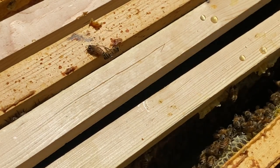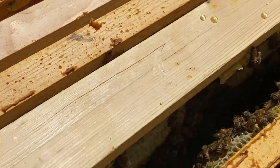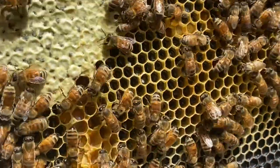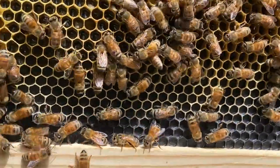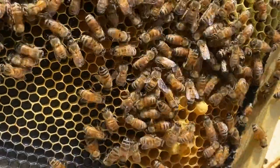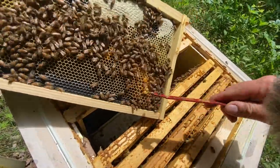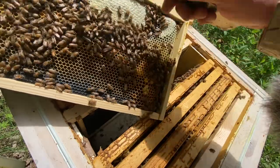At this point I really don't need much more information from this hive. As you go further from the center, you start getting brood out on the edges, which is what this is. There are some brood and some drones here and then all honey on the outer frame.